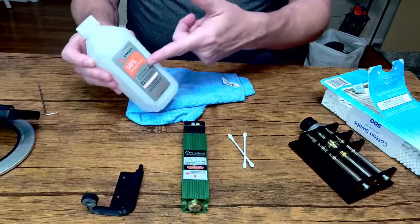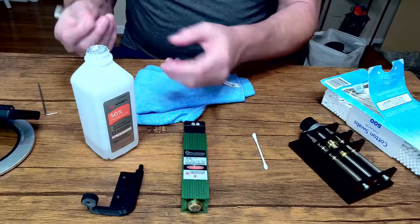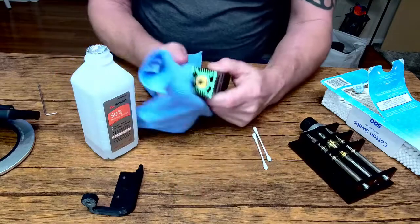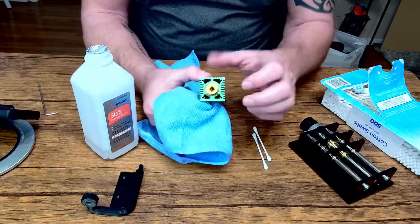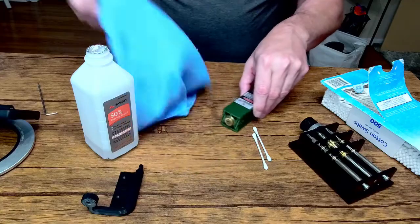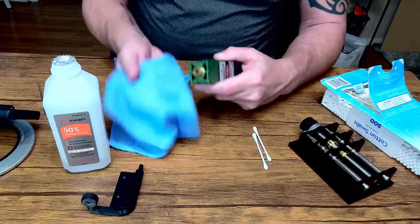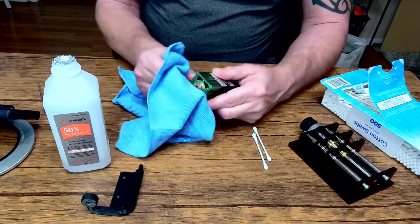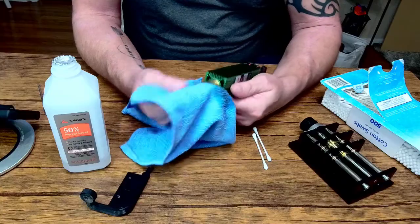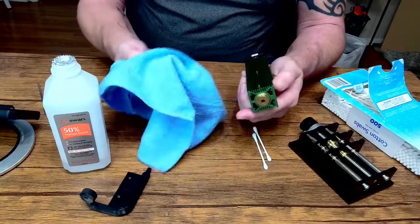Regular rubbing alcohol is what I'm using for cleaning the lens. I would prefer to clean the outside first, get it all cleaned up, so that once you've done the inside you don't rub dirt back in. Go ahead and put a little rubbing alcohol on a rag — you can use microfiber or a paper towel, whatever you see fit. On the outside you can use Windex if you want; I wouldn't recommend using it on the lens itself.